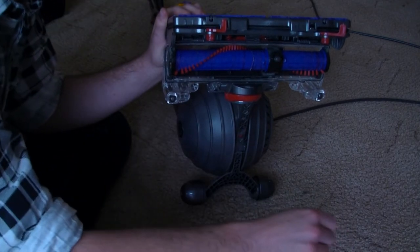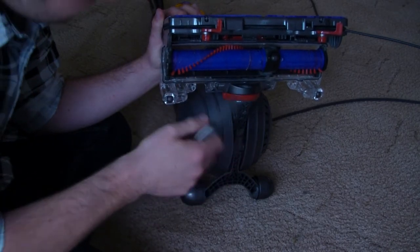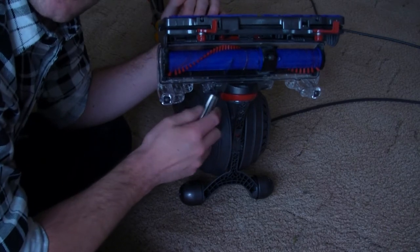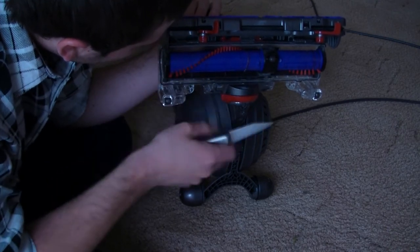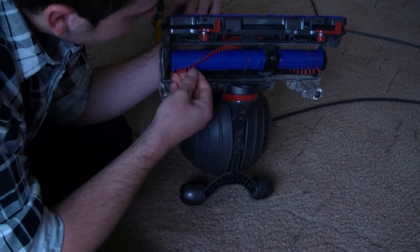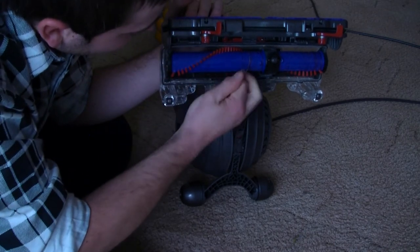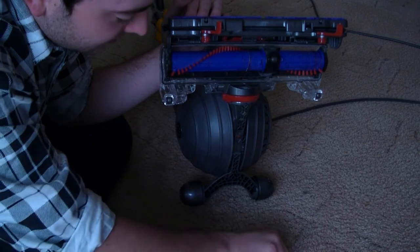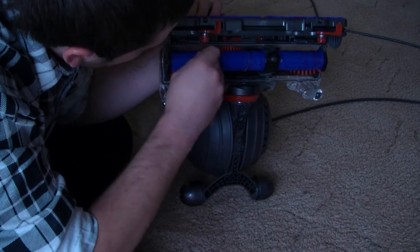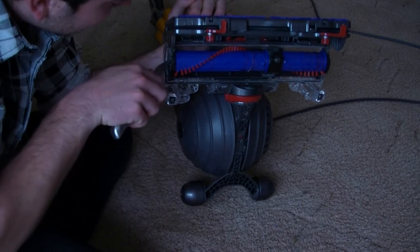A lot of it gets caught up in here. I like to use this knife from the kitchen — you can use it because you don't want to damage your brush. Don't use something too sharp because you might accidentally cut one of the nylon brushes or score the brush roller. Make sure you collect all the hairs up in a pile on the floor so you can put them straight in the bin and avoid clogging things up again.